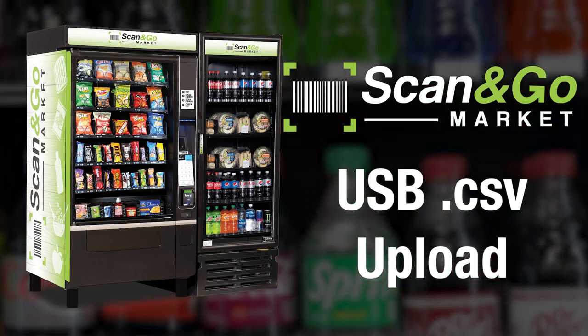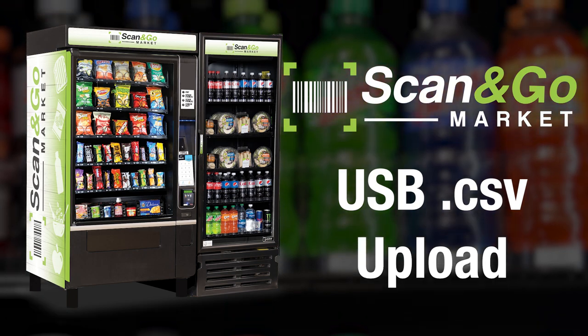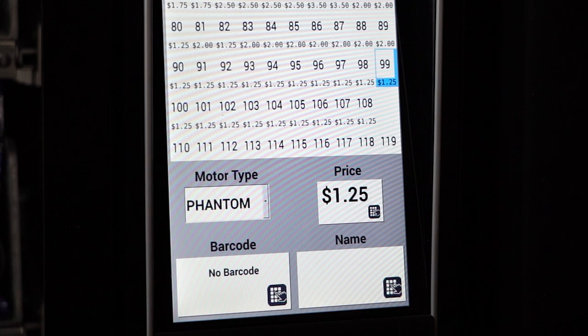Here's another way to set up items for your customers to purchase on your Scan & Go market that will not require you to enter the price and name for every product at the machine. Instead, you will include the barcode, price, and name in a CSV file, so all you have to do at the machine is scan the product, and the price and name will appear from the CSV file you upload.